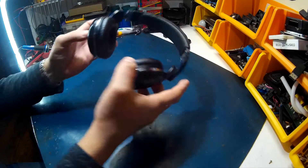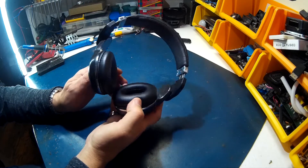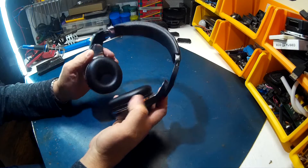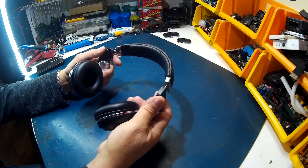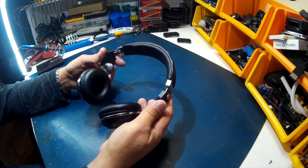Hey guys, this is a follow-up to the Bluedio T2S Turbine 2. I picked these up a few months ago and I've had a chance to really use them — actually using them every day for cleaning the building and everything else.